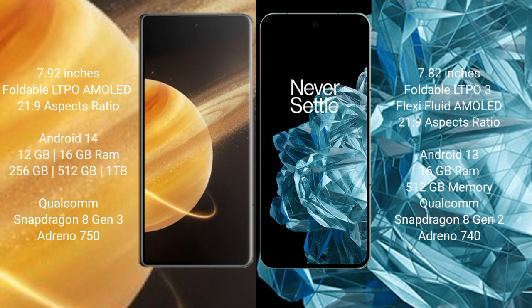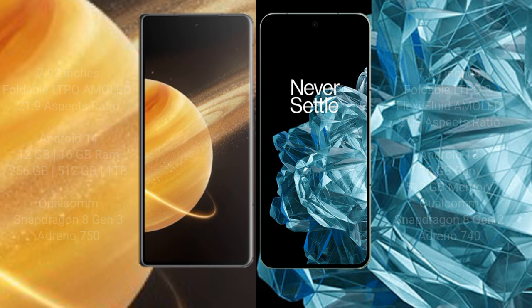Honor Magic V3 is powered by the Snapdragon 8 Gen 3 processor with Adreno GPU. OnePlus Open comes with 16 GB RAM and 512 GB internal storage, powered by the Qualcomm Snapdragon 8 Gen 2 processor with Adreno GPU.